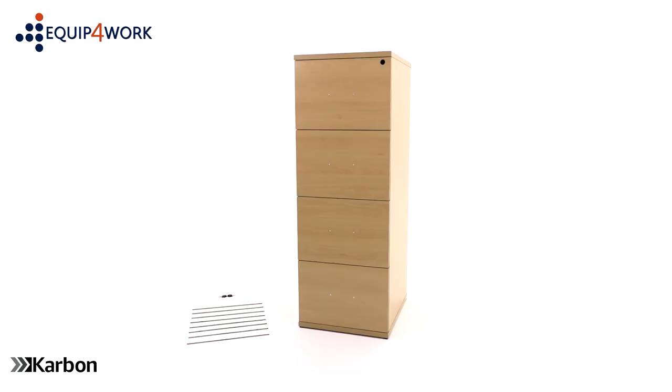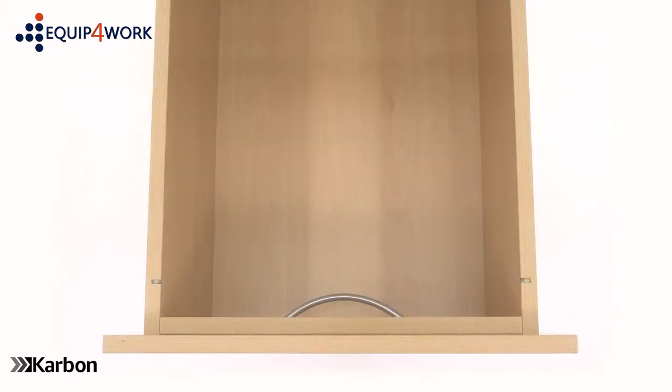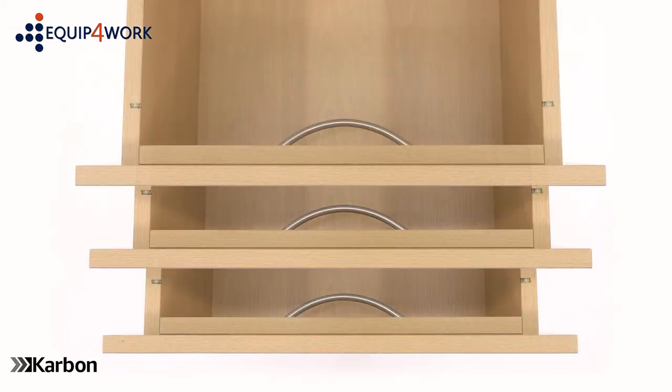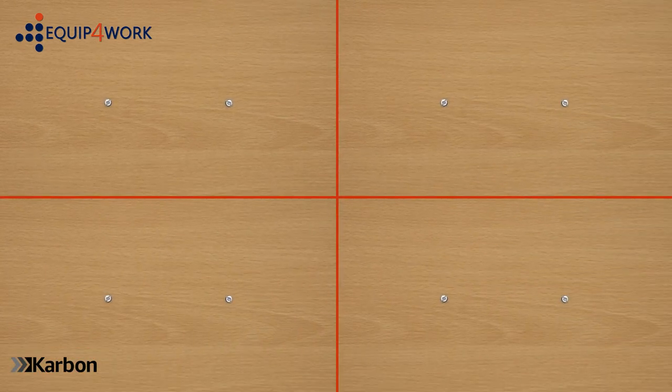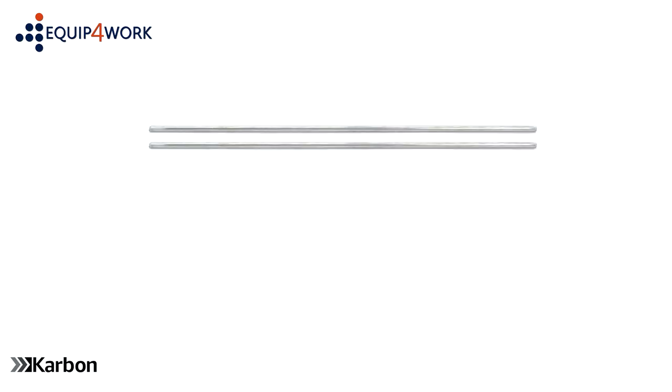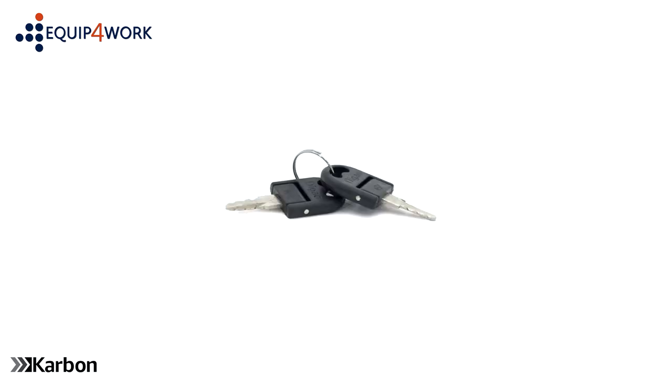Included in the boxes are one filing cabinet, one drawer handle for each drawer, two 40mm handle screws for each drawer, two filing rods for each drawer, and two keys.